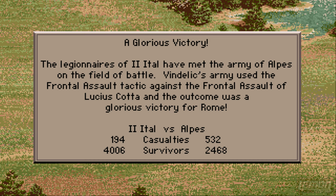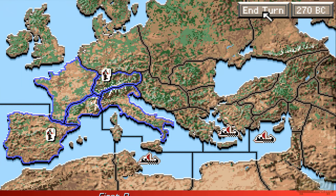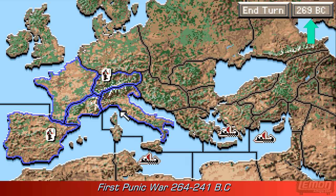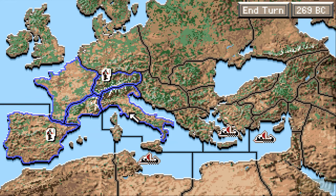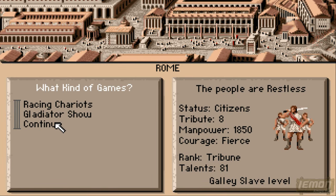It's great that it tells us who we've been battling against, the formation, and the stats as well. Here we are at 269 BC — this is before the first Punic War happened, so this is before the first attack on Carthage.